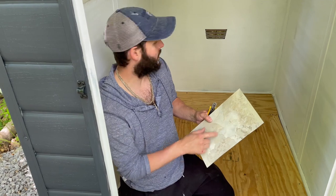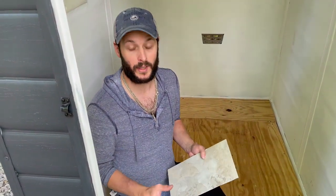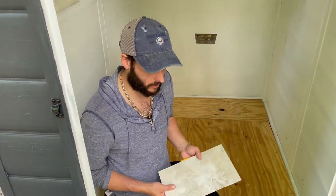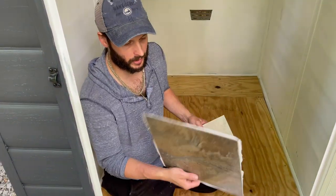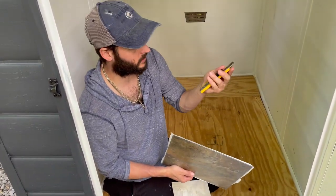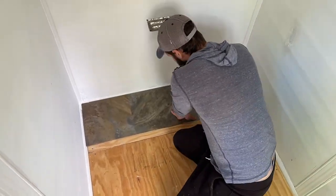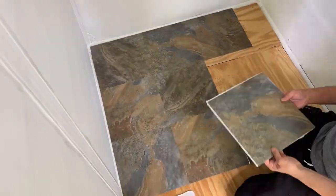Originally we put down this slate tile, which is a lighter color, but we only had 12 in the house. I tried to get another box at the store — they didn't have any more, so we had to go with a darker one. So we ripped up those other 12 tiles. I'm going to put the darker one down. It's the same concept — peel and stick — and then we're just going to cut some of the pieces with a razor knife to fit in the sides.